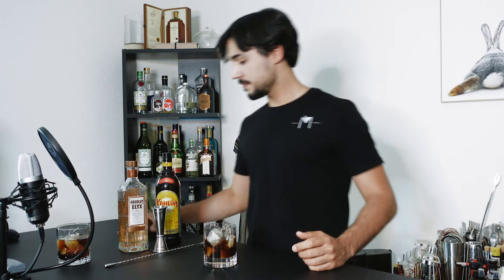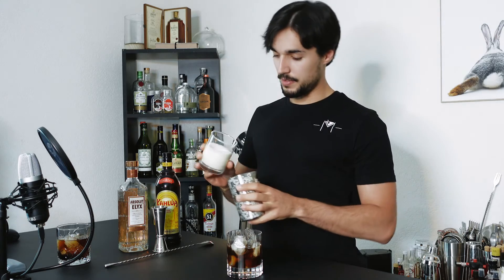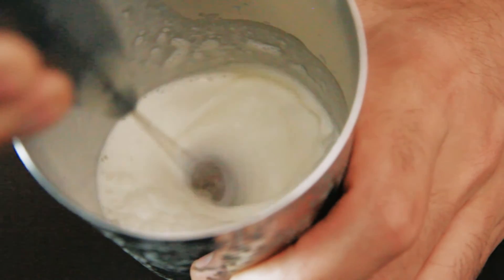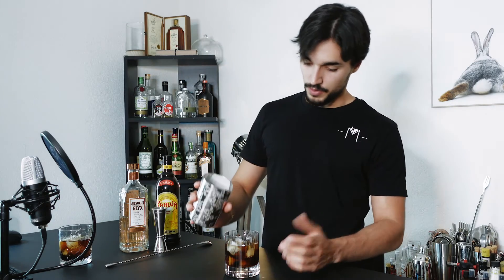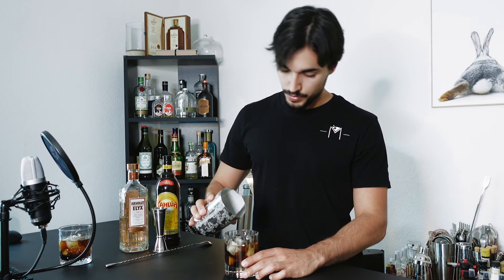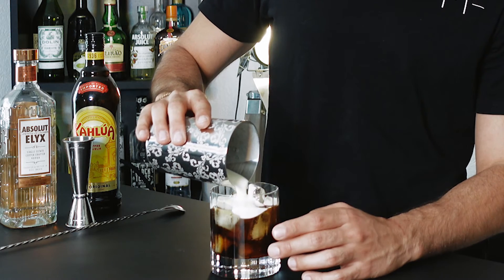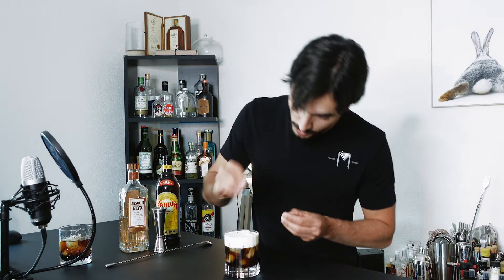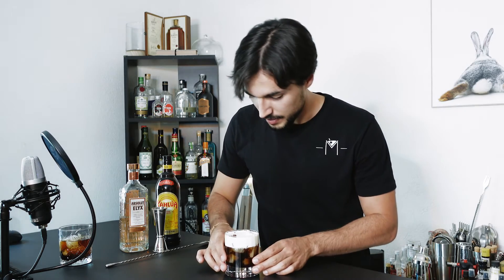And now the fun part — you'll need some heavy cream, and we'll beat the hell out of it. Nice and fluffy, with quite some volume. Now pour the cream slowly over the ice, just like this. You can also garnish it with some coffee beans to make it pretty.